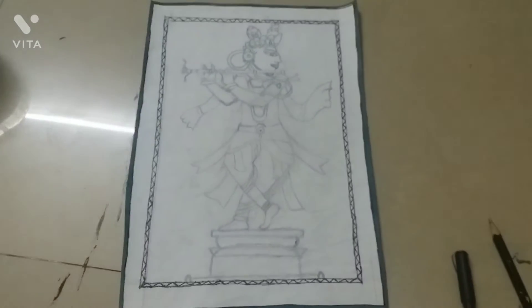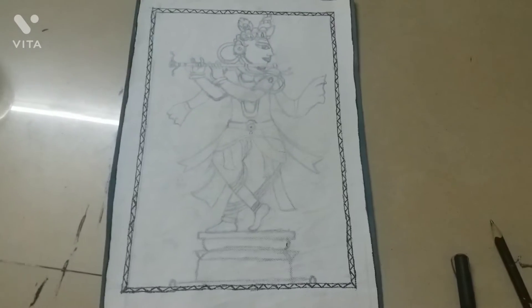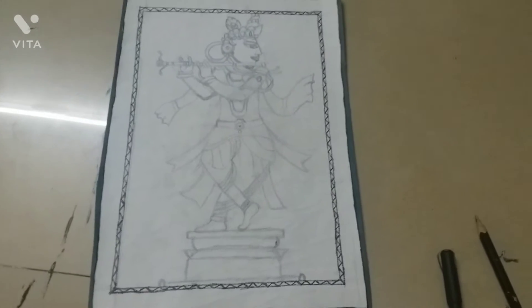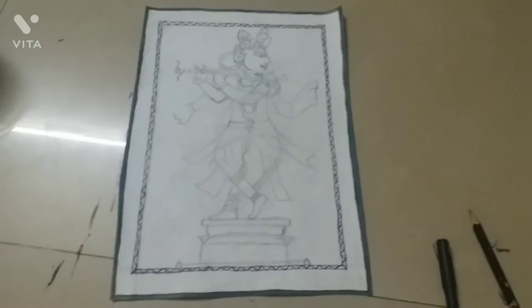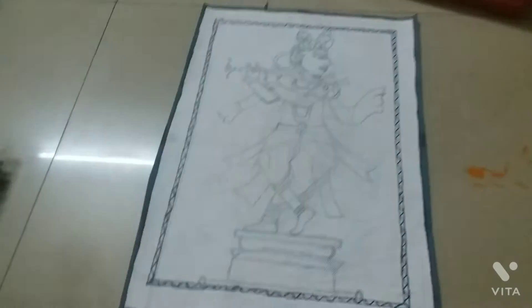The sketch is ready — I have made it. Now we will make the background color. On Day 2, we will make the background color. The water is ready, the paint is ready, and the brushes are ready.